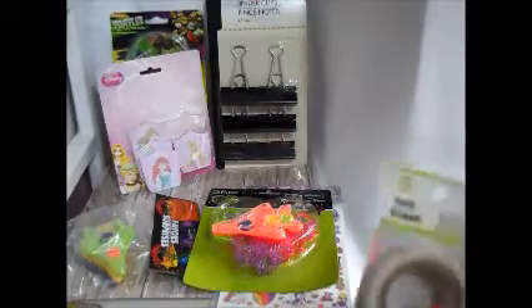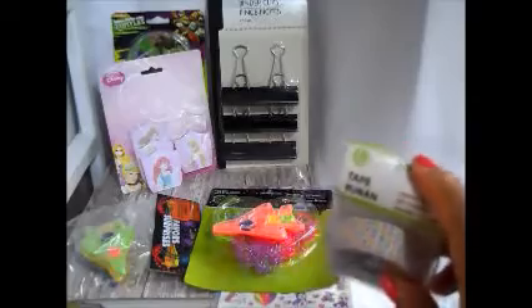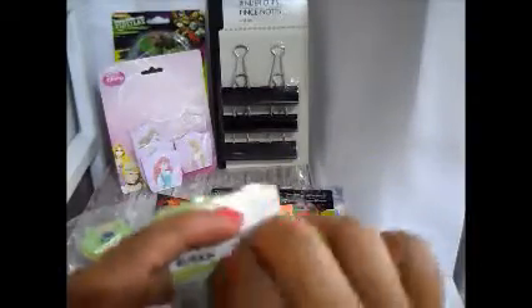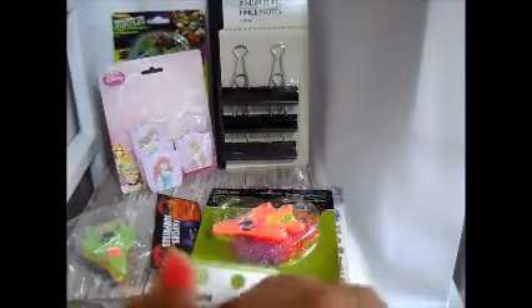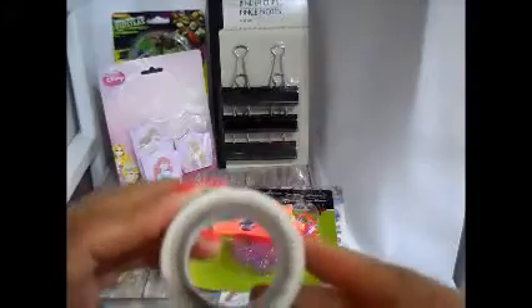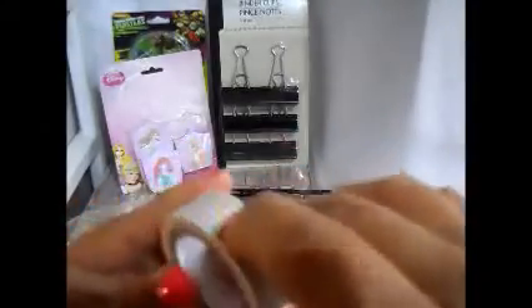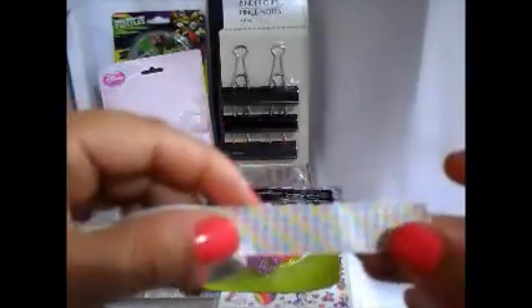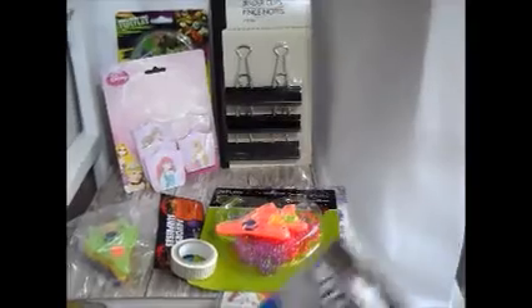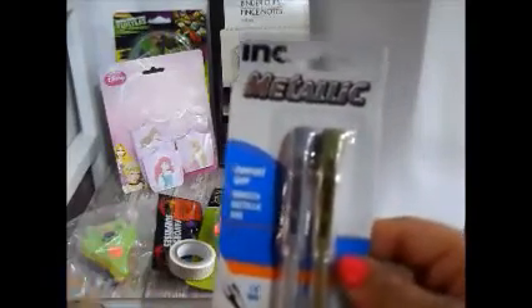I actually never find washi tape, and I think it was Judy who found washi tape, so I picked that up. It's a good amount. It feels more like tape rather than super thin washi tape — it's a thicker tape — but it's still really pretty, so I picked that up.